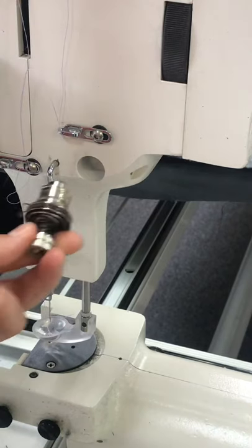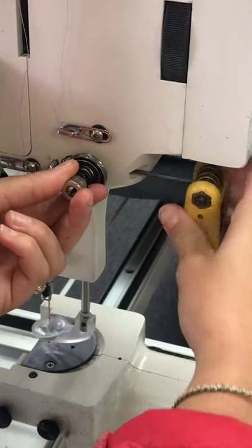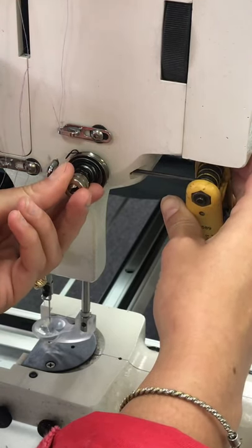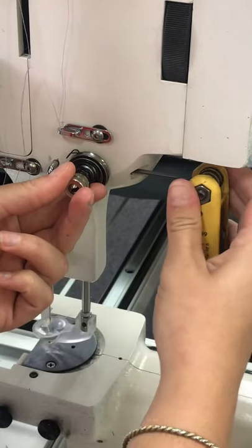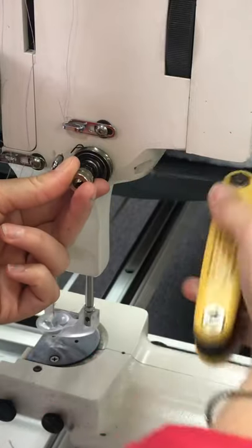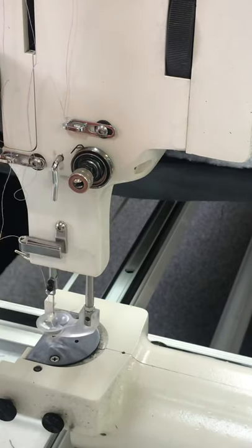To put your tension assembly back into the machine, you'll just want to slide it in. You don't want it all the way flush against the machine — you want it out just a little bit. Then position that check spring to where it would be at 11 o'clock. Go ahead and tighten that set screw back on the back. Just tighten that down and you're good to go.